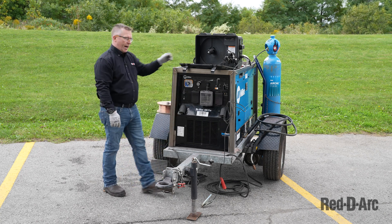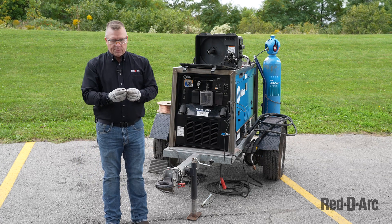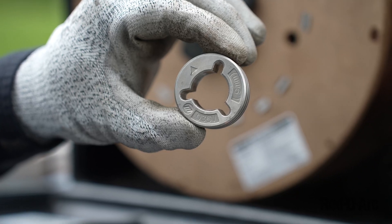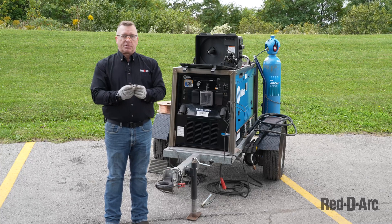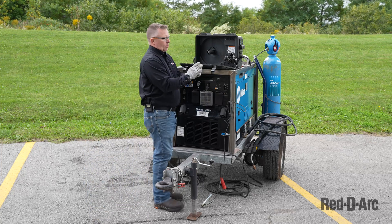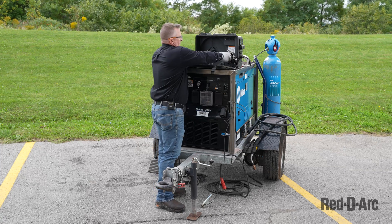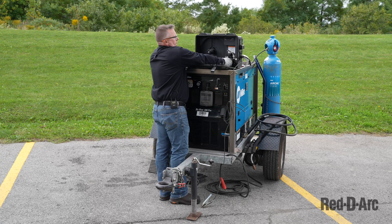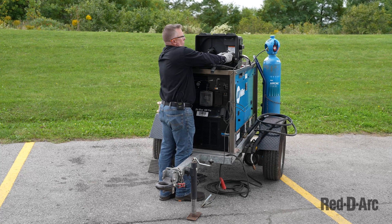I'll now start setting up the wire. First, I need to install these drive rolls. The drive rolls are specifically machined for the size of wire you're going to use. This one happens to be for 035 solid wire — they make different sizes and we'll cover that in a minute. When I want to insert these, I'm going to align them with the three points as seen, slide them on, and a quarter turn locks it in place. I'll do the same with the upper idler wheel.